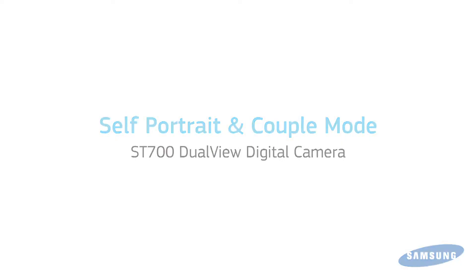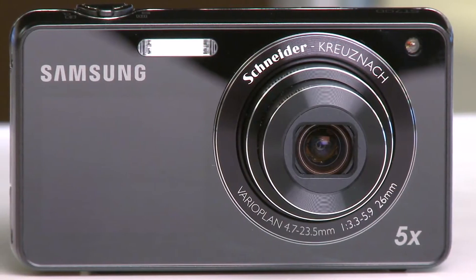Take the perfect self-portrait of just you or you and a friend to upload to social networking sites or to share with others using your 16 megapixel ST700 dual view digital camera from Samsung. Follow along to learn how to use the self-portrait mode on this great camera.